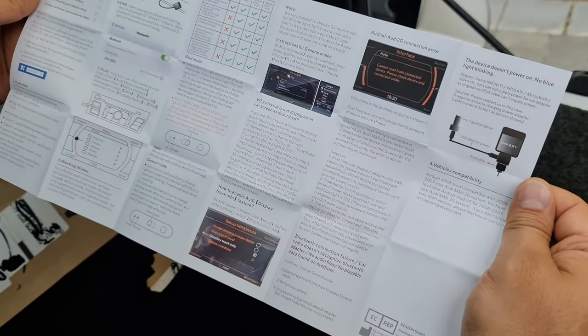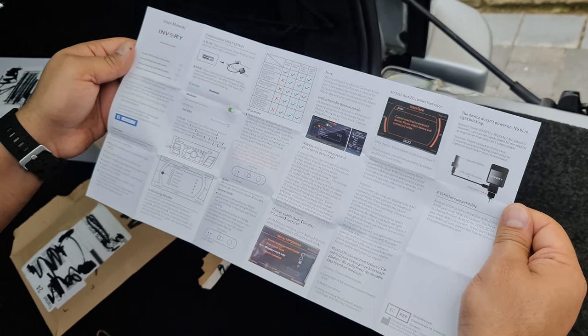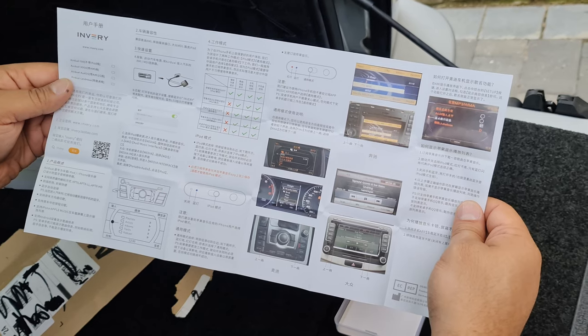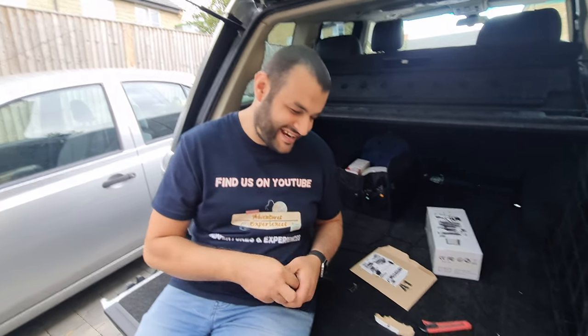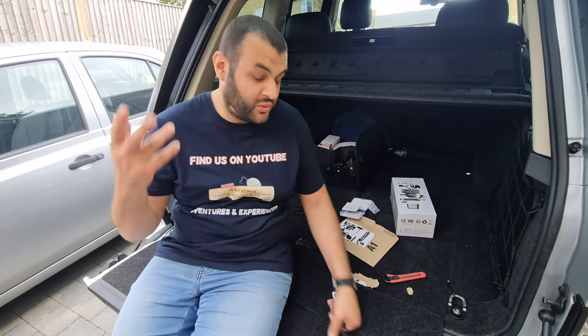That's the instruction — if you want to pause the video right now so you can see it. I'm going to follow the usual route I take, which is never to read instructions, plug it in, not have it work, and then blame the manufacturer. I'm only joking. It's very straightforward — just plug it in and play. It's plug and play.